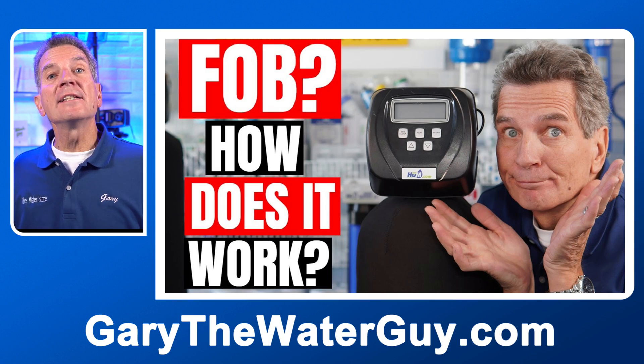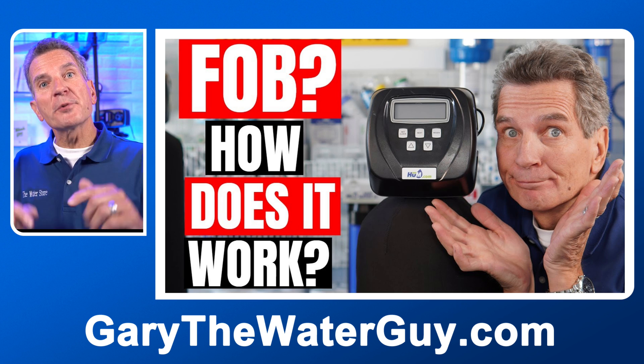Before we go any further you definitely need to know how these iron and sulfur filters work, so if you're not 100% sure check out my YouTube video — I'll put a link in the description down below. We use the CLAC WS1 valve on all of our Hume water filtration products including our iron and sulfur filters, but so do a lot of other companies like Water Depot, Nelson, Viqua, and a lot of others.